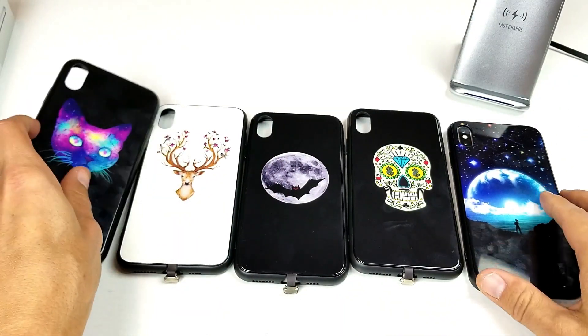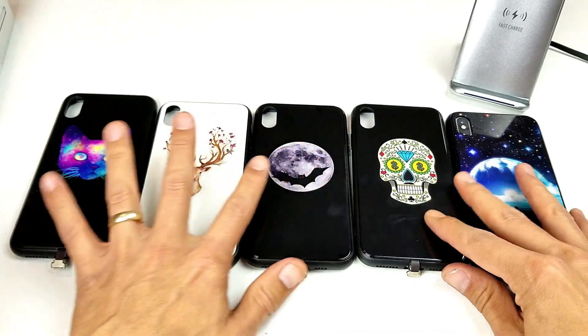Now for the fun part, I'll go ahead and give you guys an example of every single one of these phone cases. Let's go ahead and do this.